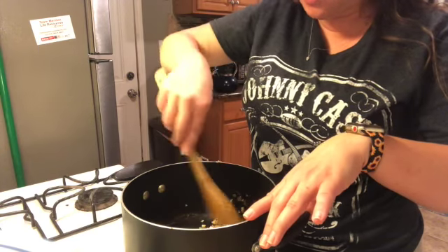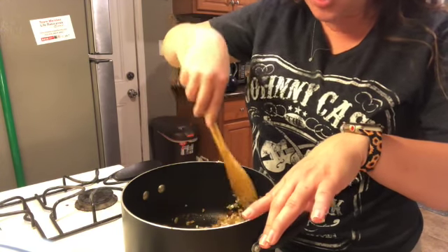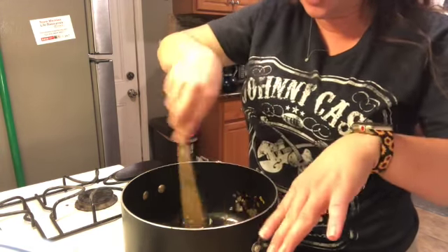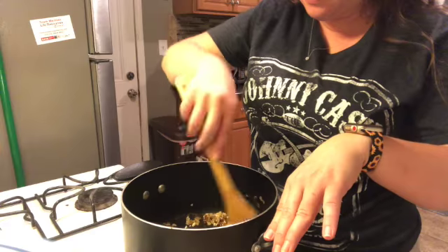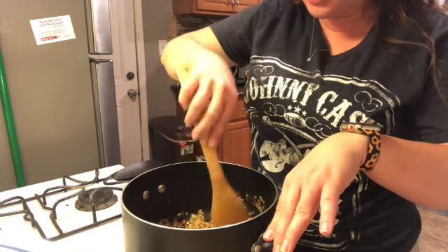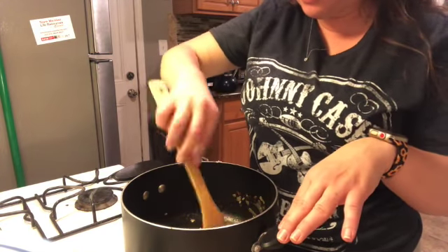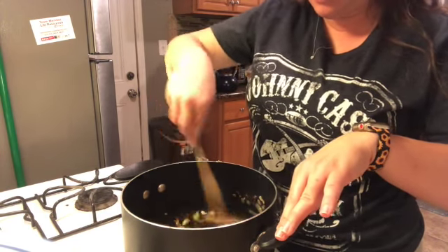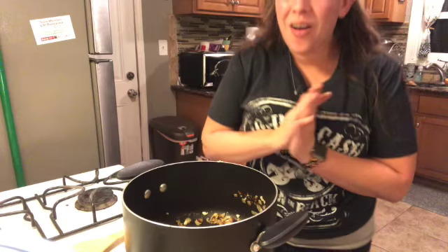It smells so yummy, and my bacon and sausage is almost ready to take out — that smells so yummy too. My house smells so good, I hope your kitchen smells so good too. I'm going to check my stopwatch — 30 seconds in. I'm going to get out the rest of the ingredients I need, including my chicken stock. 45 seconds — make sure it's stirred around. And a minute — all right, I'm going to turn my fire off now and get out the rest of my ingredients.